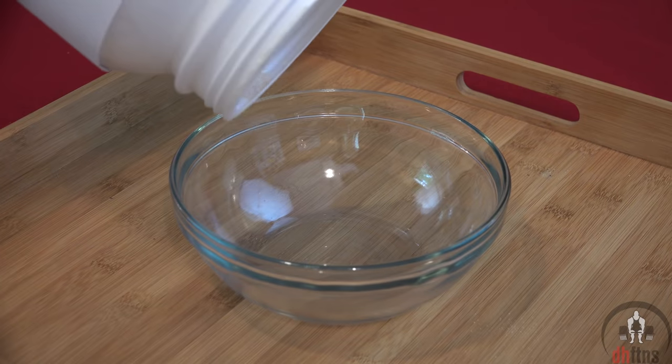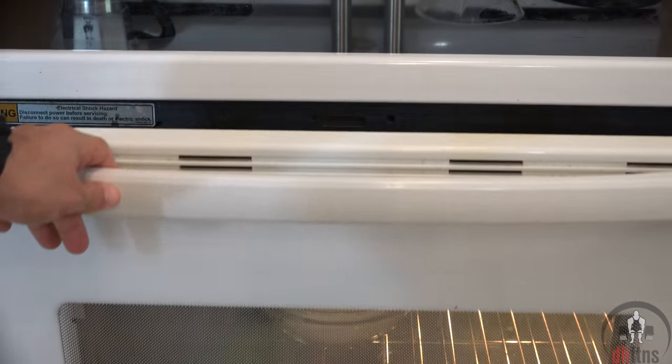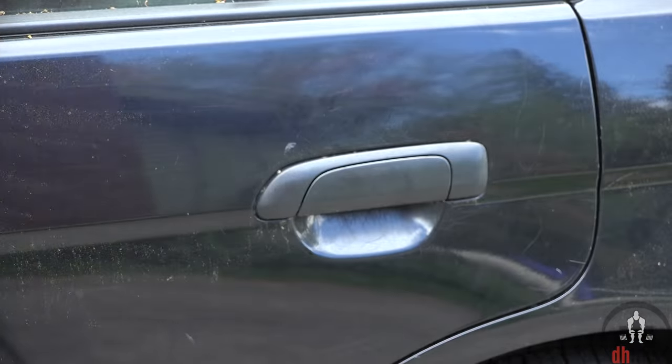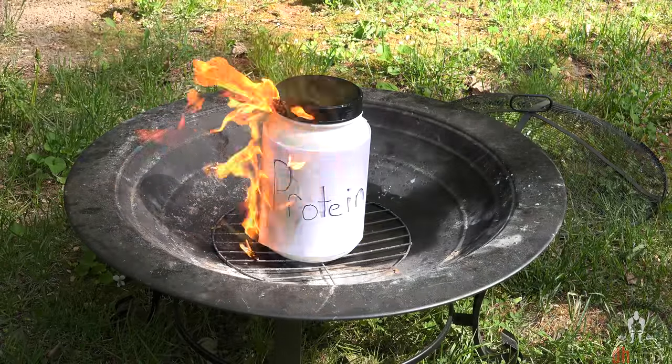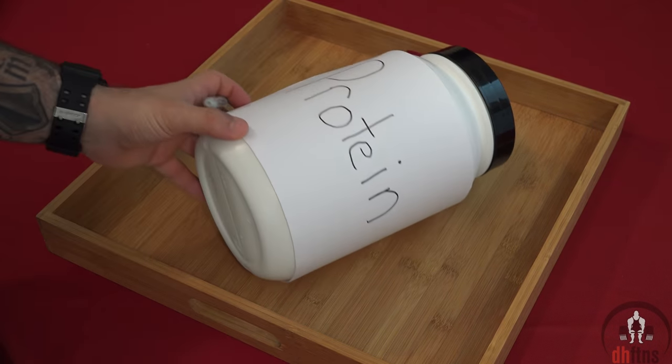One of the questions I get asked the most is whether heating up protein powder destroys it — whether baking, microwaving, sunbathing with it, leaving it in a hot car, or anything short of lighting it on fire. The short answer is no. Now you might be asking why, so let me do my best to simplify this answer. To understand why, you must first understand what protein powder is.